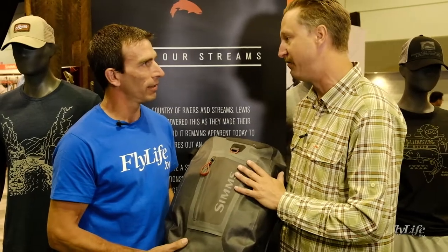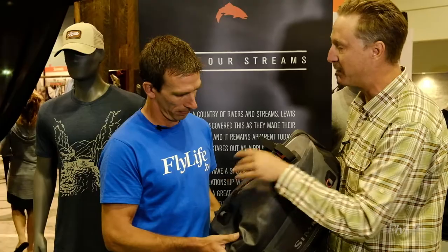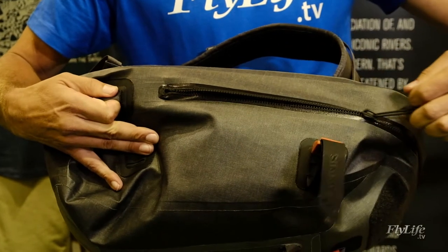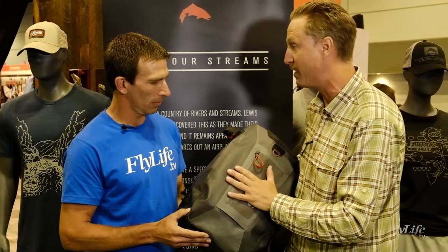This is for completely waterproof protection, and that's due to these T-Zip zippers. This is going to be a completely waterproof zipper. Once that's locked in, this thing is completely waterproof so your most precious gear can stay in here all day long. You're not going to have to worry about getting wet.